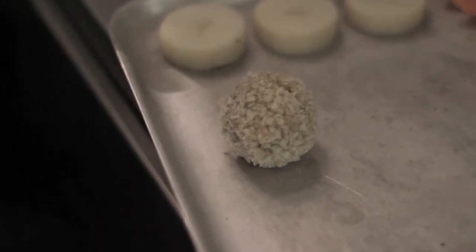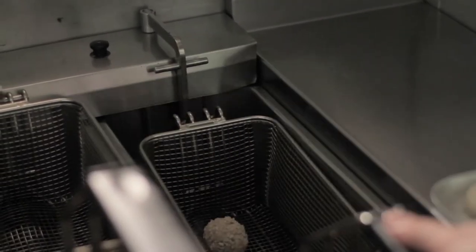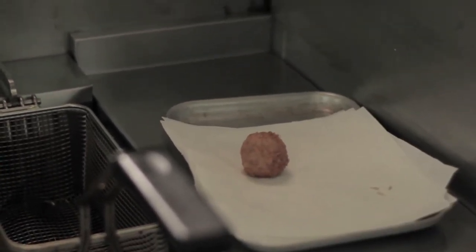We'll sit that at the centre of the plate with a black pudding bonbon. The black pudding bonbon is just a piece of black pudding that you roll into a ball, dip it into an egg wash and then a panko breadcrumb, and then just fry it in a little fryer. Once it's got a nice golden brown colour, take it out, roll it on a little bit of greased paper just to soak up any excess oil, and then season it with a little salt.